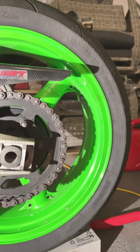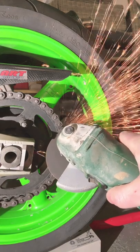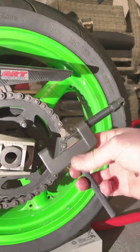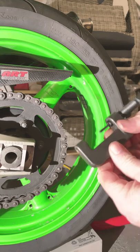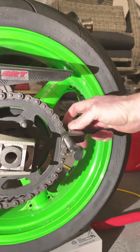First step is to grind the head off one of the pins. Then set up the press with the appropriate size pin in there. Attach it to your chain.